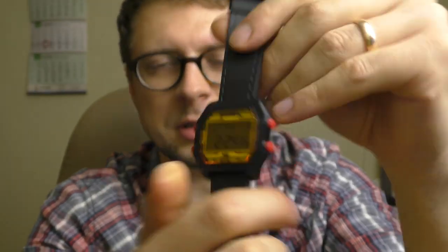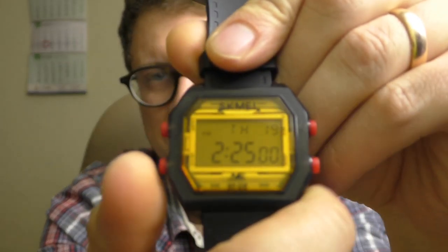It looks smaller on the hand — you wouldn't even tell the difference probably, but it looks smaller, which I like. It looks so nice, I like this color. Now let's see the functions and menus — what this watch does.